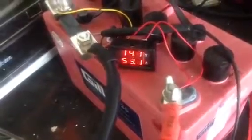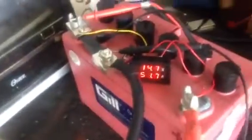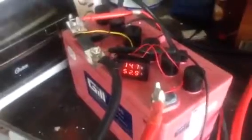Here's my new inverter charger I'm going to take up to the camp. It's on shore power right now, drawing 12 amps at 120 volts and charging my battery at 53 amps and 14.7 volts. I'm going to put a load on it now — I'm going to put the thousand watts of lights on.